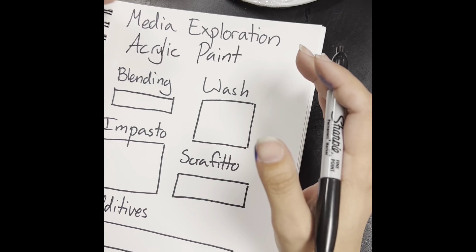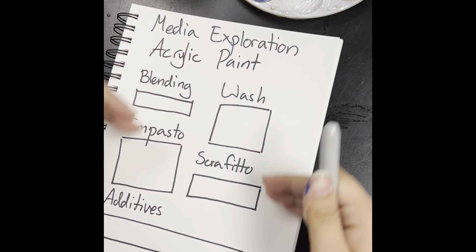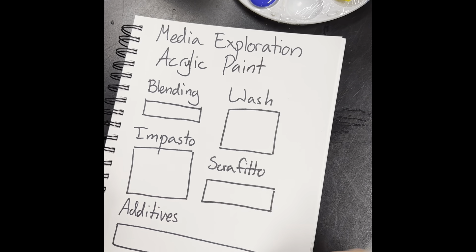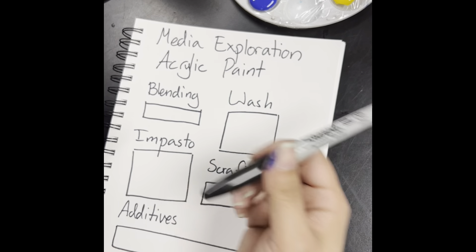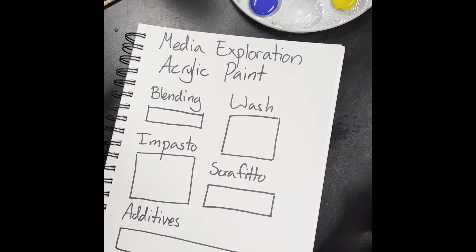So, acrylic paint. Obviously, it is a type of paint. What you need for this to be a successful venture: first, already have all of your stuff drawn on your piece of paper. Pause your video and write this all down. Do not try to do this while you are painting — you do not want to get this clogged with paint. Get any kind of drawing or surface work done first.